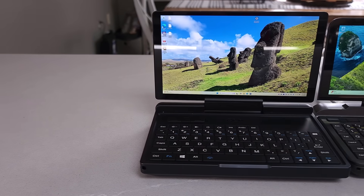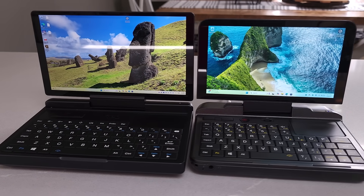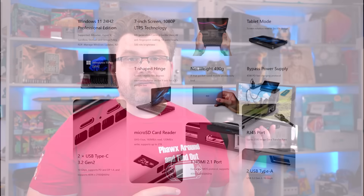GPD has updated their Micro PC. There are a number of features that are different from the original Micro PC that came out a few years ago. Jumping straight into the specs, one of the larger enhancements that's easily visible over the original Micro PC is this 7-inch 1080p display.